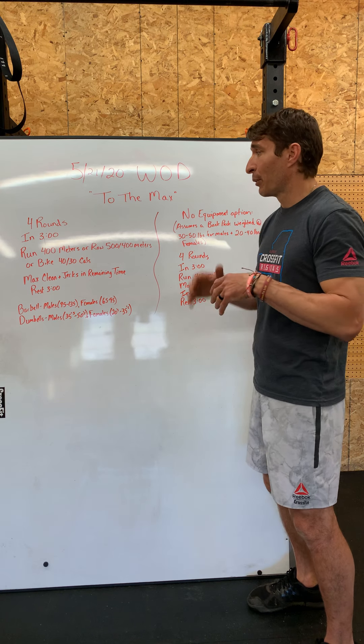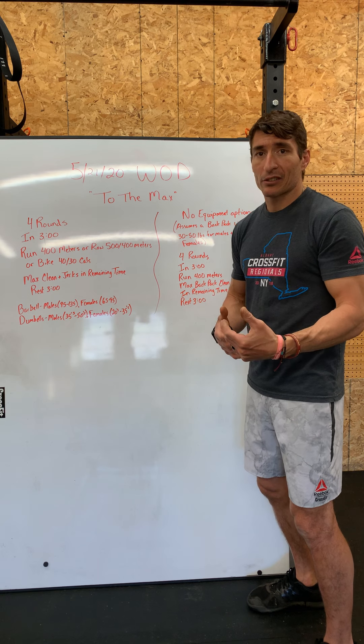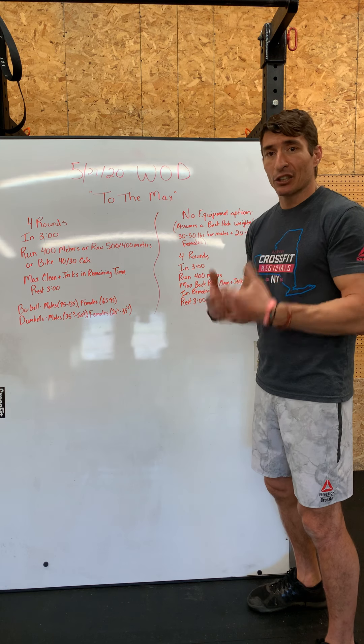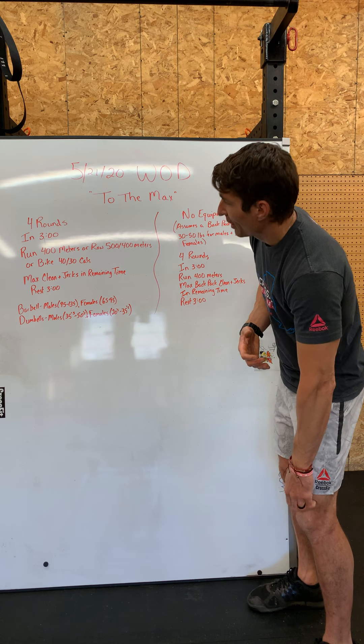This is a fast-moving, sprint-type workout. For these rounds we want to push the pace on the 400s so we can maximize the time we have to do clean and jerks. Really pushing the pace on the 400s, then getting in here and getting good efficient reps for as many reps as possible.